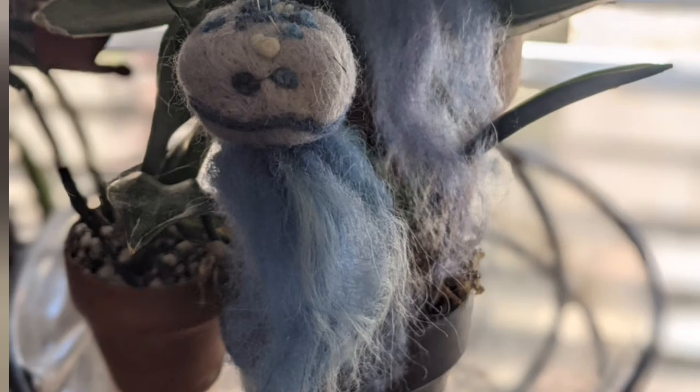Hi there, my name is Michelle from Moonlight Makes, and today I am super excited to be showing you how to make needle-felted jellyfish.